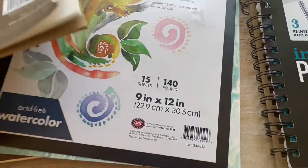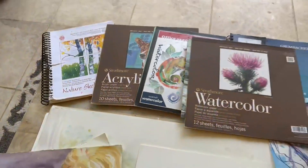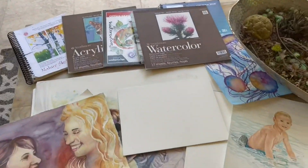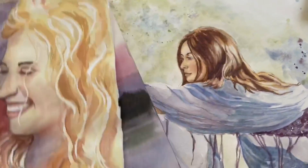There are a lot of different kinds. I always recommend at least looking at those items and making sure that your artwork is going to be preserved for many years to come. Hope that's helped you.